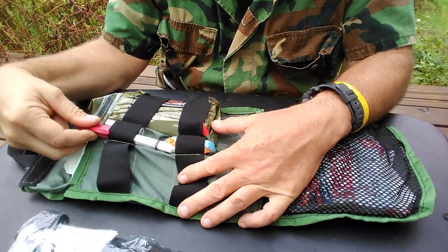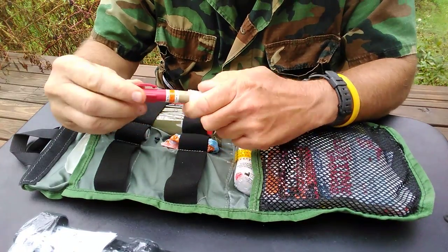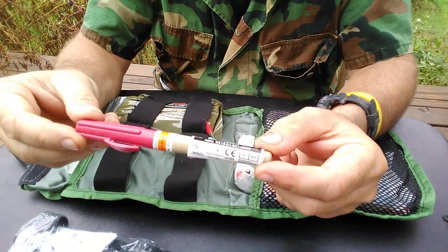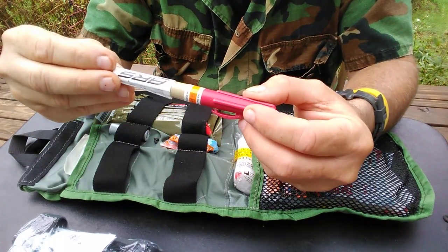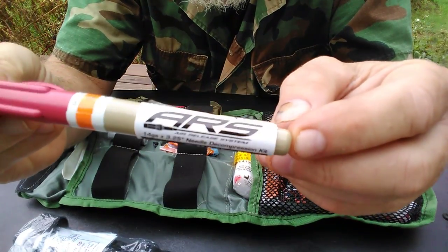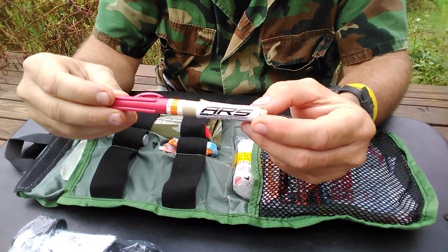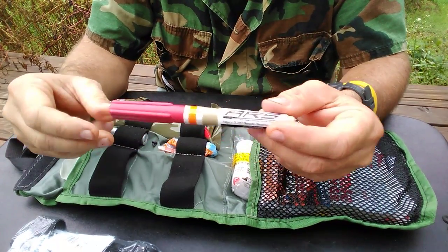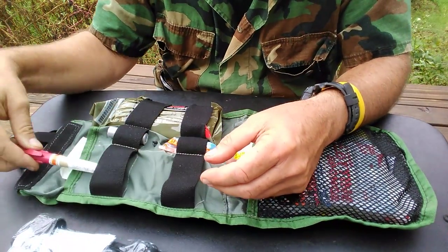Right here is a 14-gauge 3.25 decompression needle. This is sterile — do not use if the seal is compromised. This is for tension pneumothorax. You may not know how to reduce a tension pneumothorax, but somebody running into the area may, and you can say, 'Here, I have this,' so they can do that.